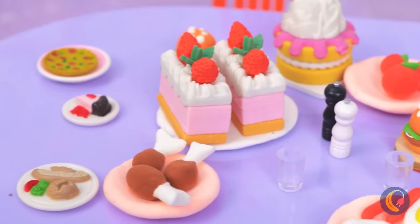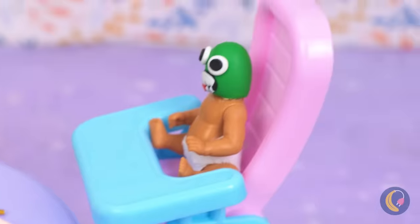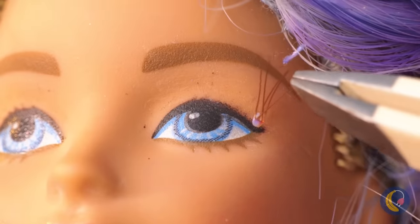Just look at that whole spread. Normally you give babies bottles, but babies don't normally have teeth. Grooming time already? Oh well, where's the tweezers? One girl's eyebrows are another doll's eyelashes.